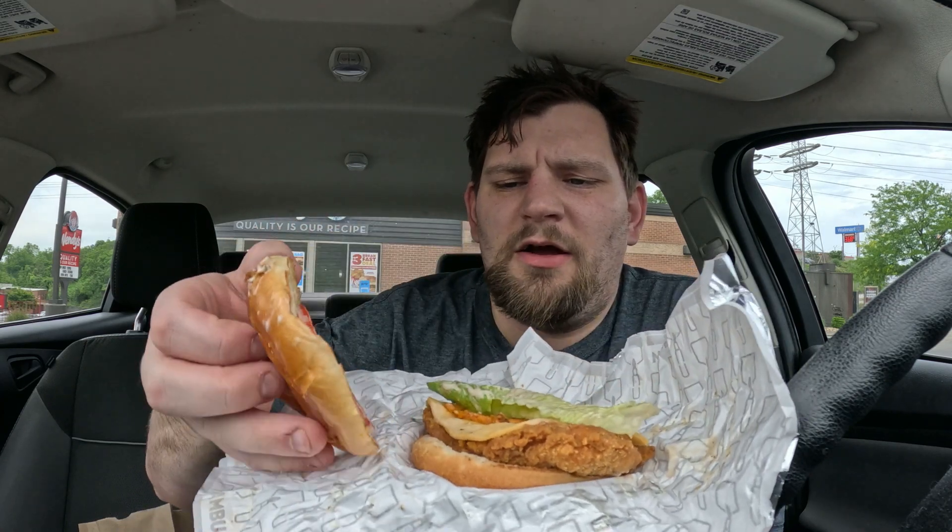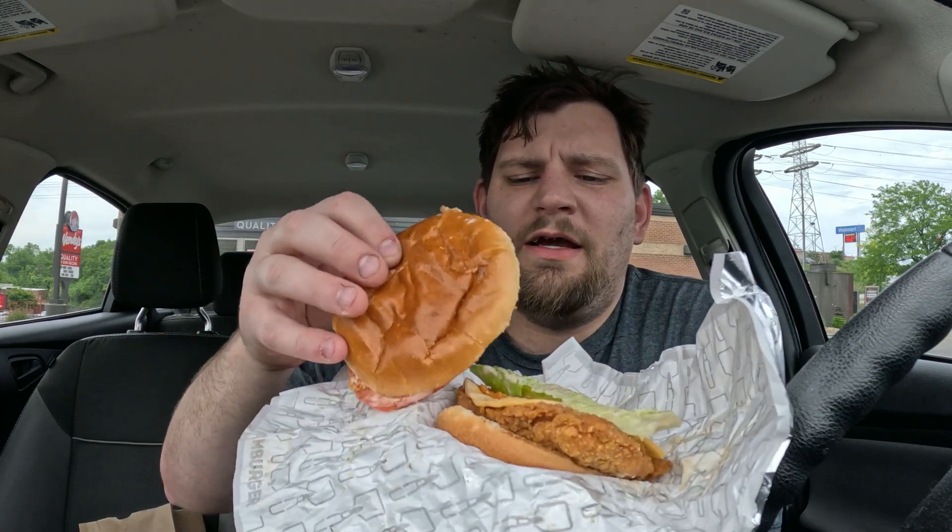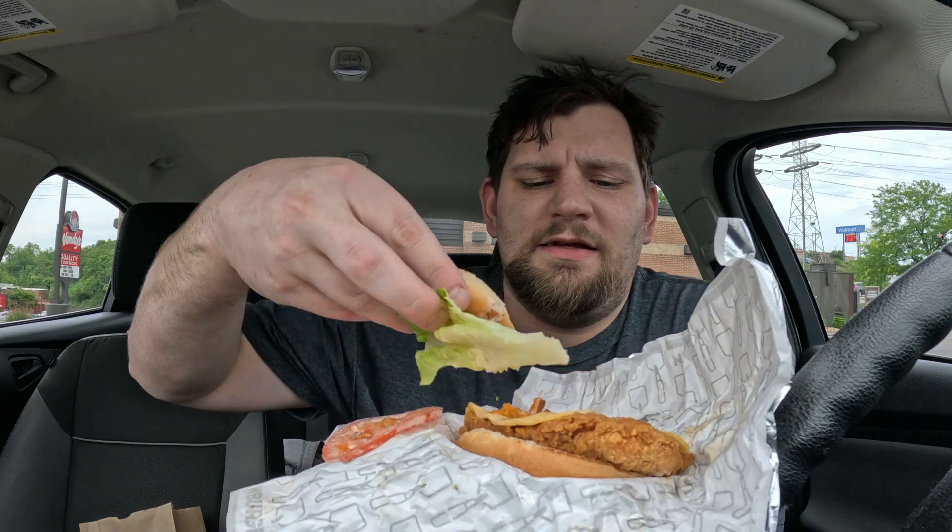Already starting — throw that tomato off, take this piece of lettuce, throw that out of there. You don't want that, no crunchy water and no red ring of death. This came with a fried combo and drink, about twelve dollars or so. Let's see how this is.